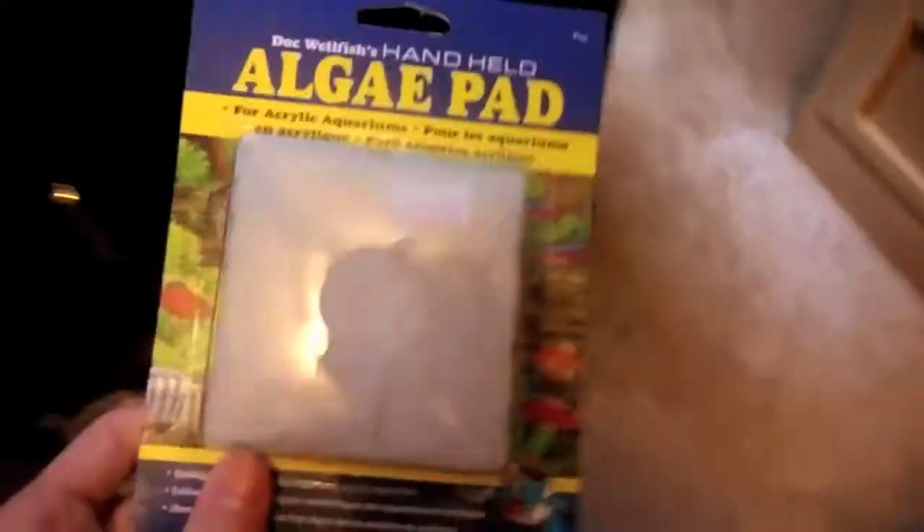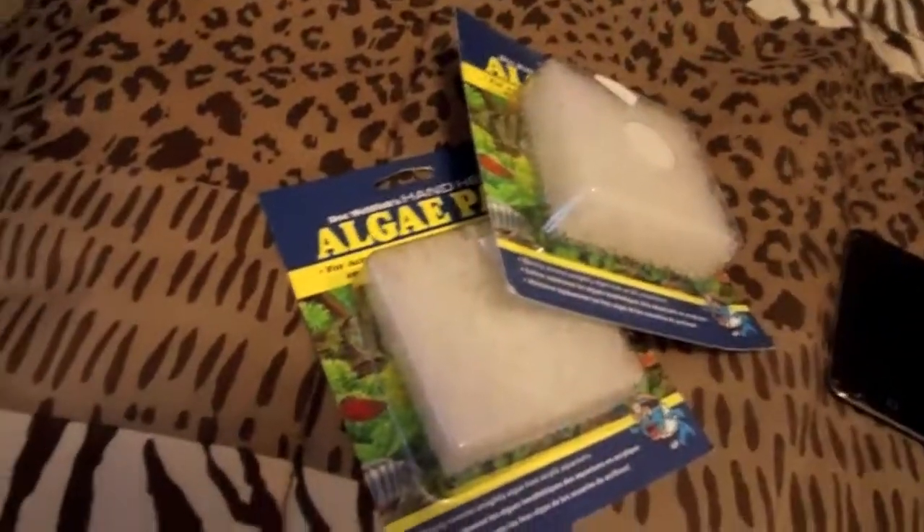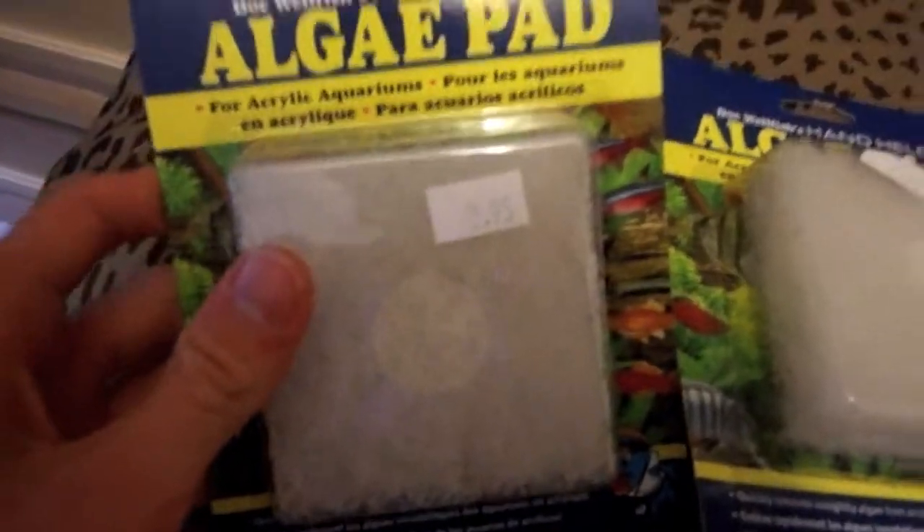I also got just two pads for cleaning, like foam pads. I had the blue cheap ones and they would just tear apart in a day, so I got these which should be a lot better.